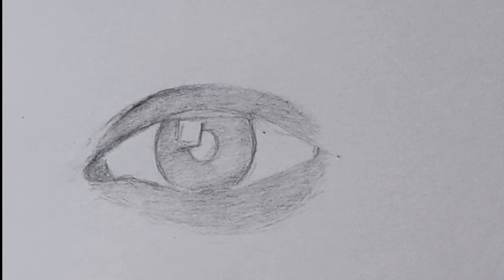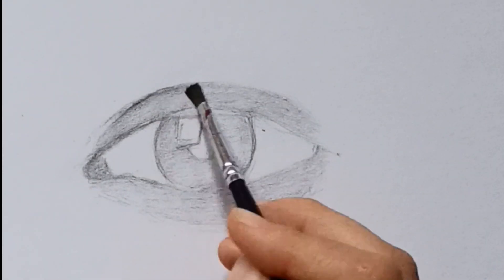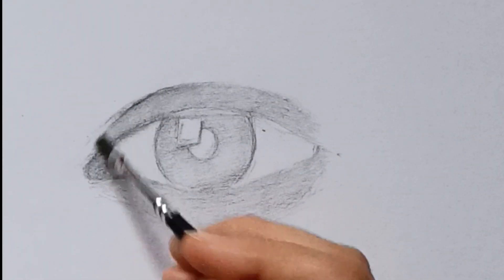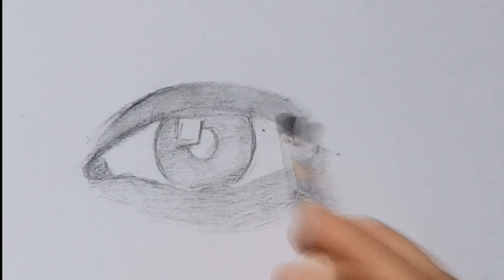After this, the next step is blending, which is very important to create a smooth texture. For blending, I am using a cotton bud and a soft paintbrush, which are very basic tools.